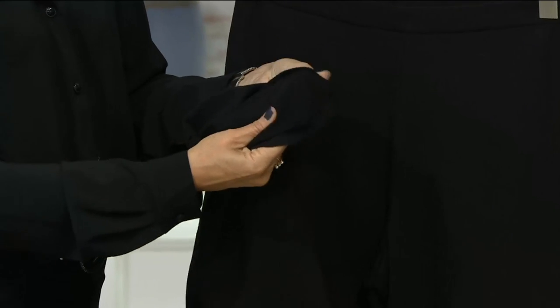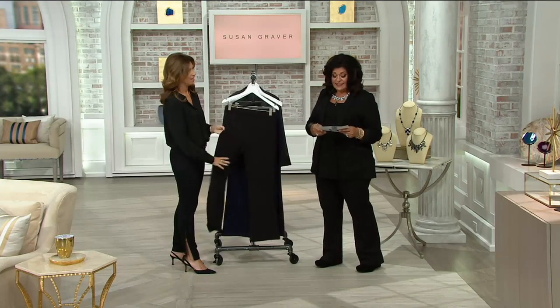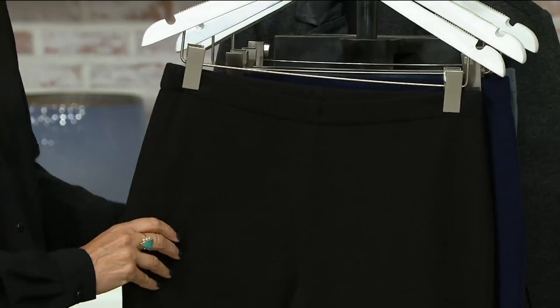We sold out of one color the last time — no reorder on it, so make sure you get yours. The inseam on both the Missy's and Plus size is going to be 30 inches. This is 57% cotton, 38% poly, 5% spandex. Machine wash, tumble dry.